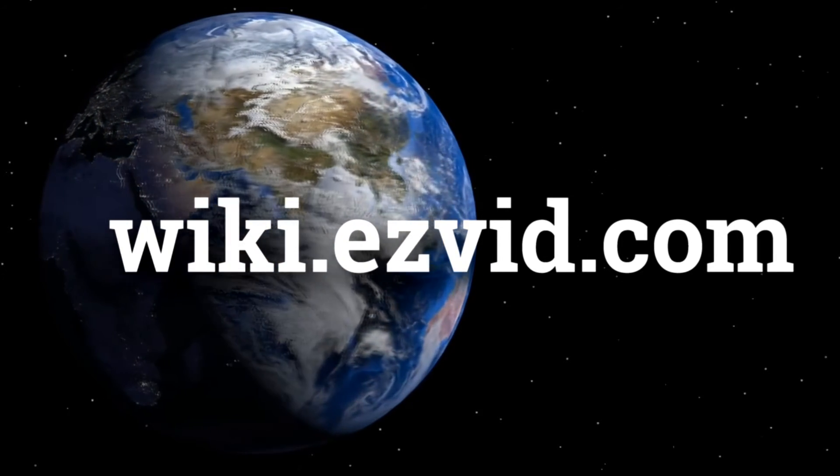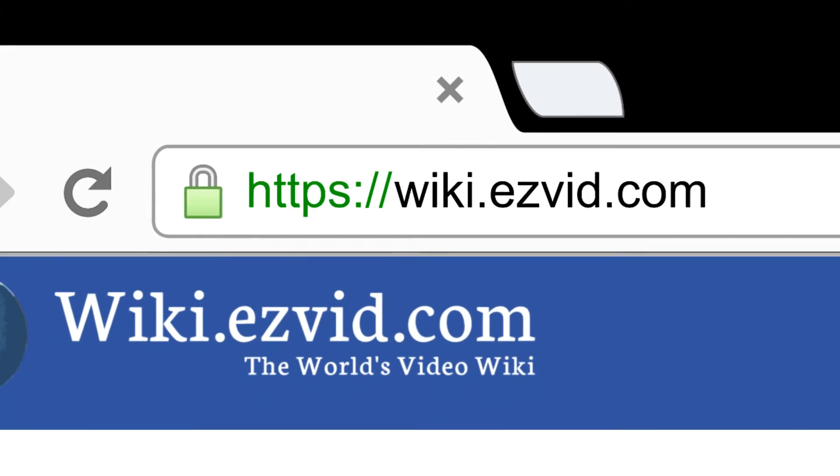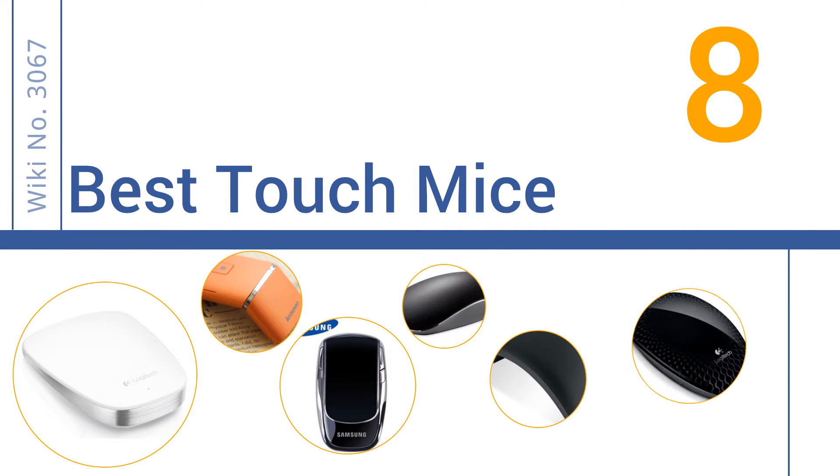wiki.easyvid.com. Search EasyVid Wiki before you decide. EasyVid presents the 8 best touch mice. Let's get started with the list.